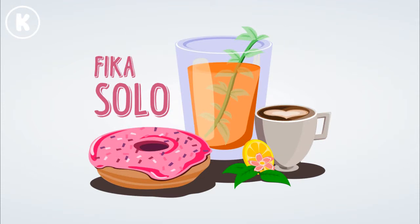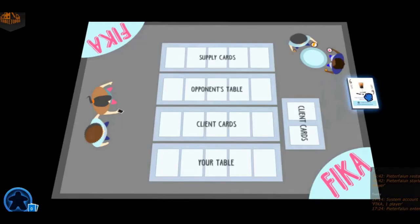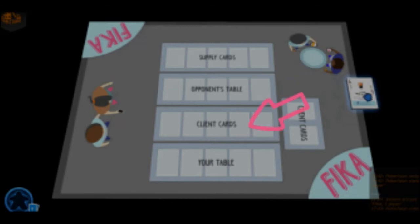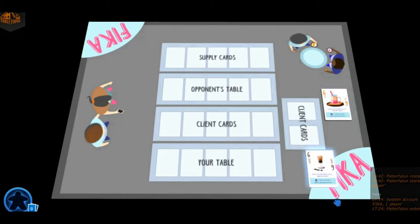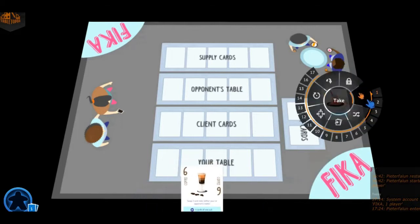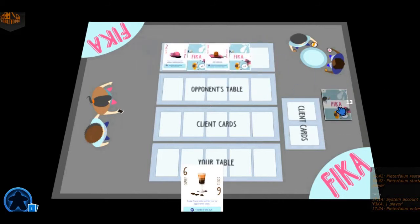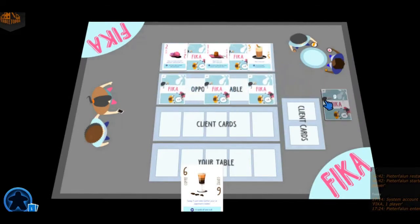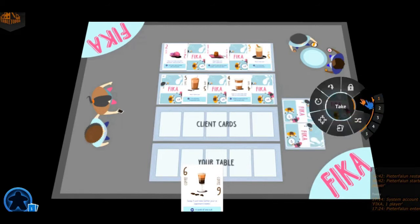When you want to play Fika solo, you have to make sure there's room for 4 rows in front of you. The top row will be for the supply cards, the second row is the opponent's table, the third row is for the client cards, and the bottom row will be your table. Before handing out cards, first give yourself one card of your choice from the deck. Then shuffle the deck and put the 5 supply cards in the correct place — watch the video to see which cards have to be face up and which face down. The first card on the left-hand side will determine the trump color; you determine the second trump color. Then put the opponent's cards on the opponent's table, also checking which have to be face up and which face down. Then put 2 client cards aside and give yourself the remaining 5 cards.